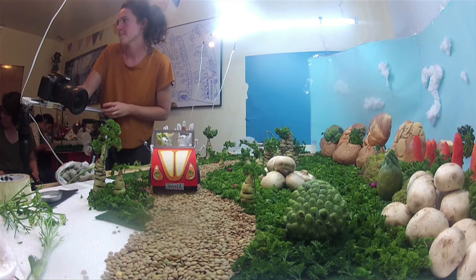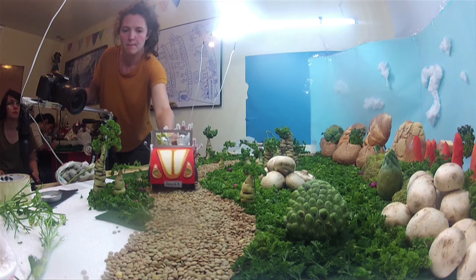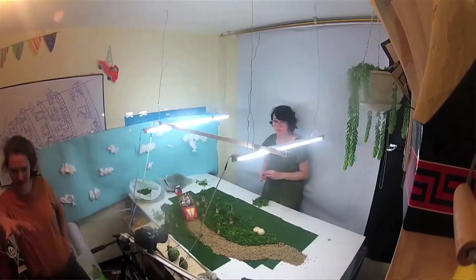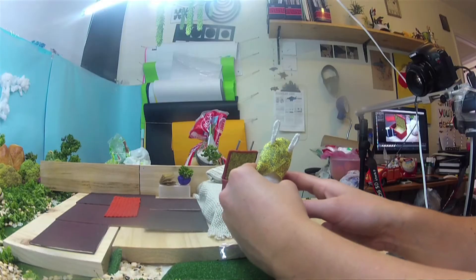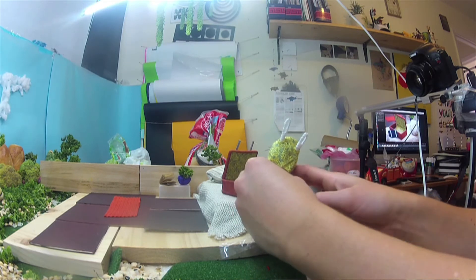Stop-motion animation is basically pictures. You take a picture, move the object a little bit, take another picture, move the object again — that's how it works. If you want the movement to go faster, you move the element in big steps; if you want it slower, you move it in very short steps. So you have fewer pictures for faster movement and more pictures for slower movement.